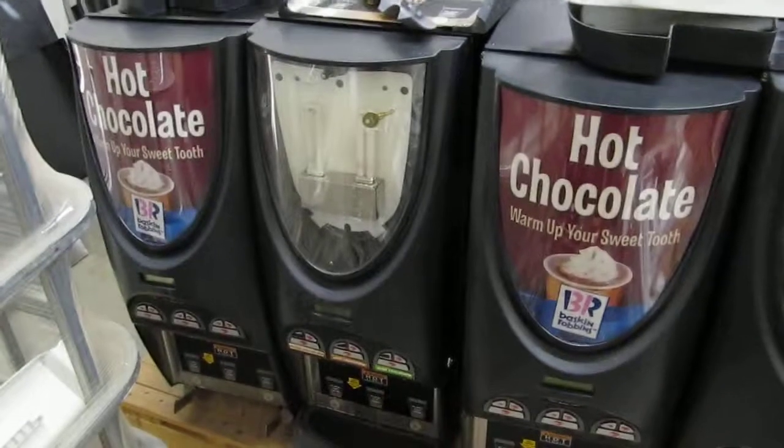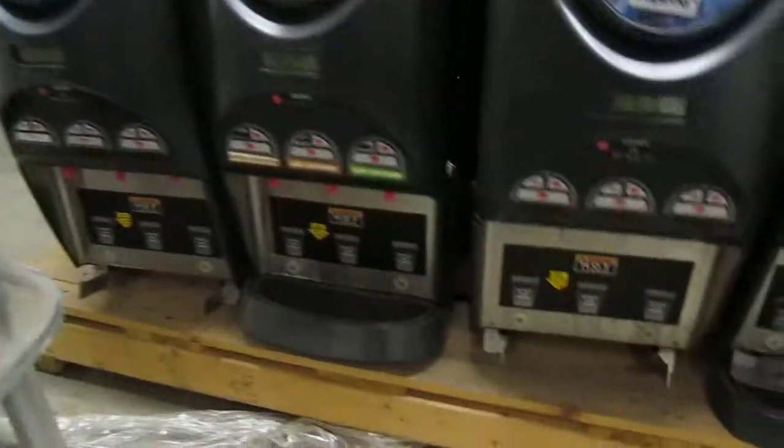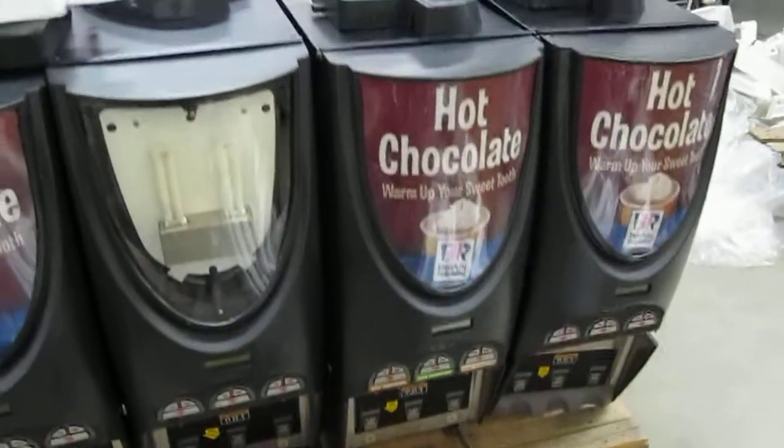Some may have some broken light bulbs — I know one that does. The other ones look to be in good working order as far as light bulbs are concerned.